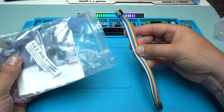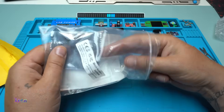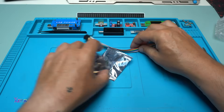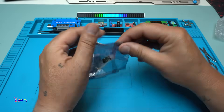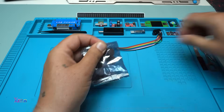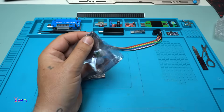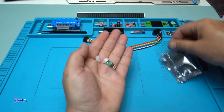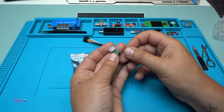They also include cables. I received two of them. Let's open one. Take a look how tiny it is — it's very small.